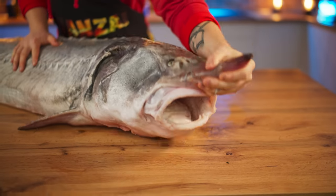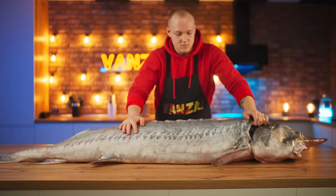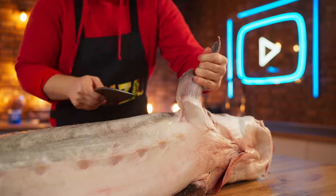From this hefty monster, we decided to cook three dishes in different styles — namely in the American, British, and Chinese style. Let's start with cutting.